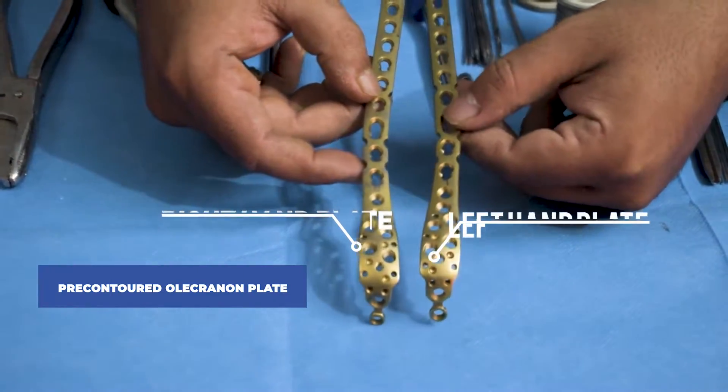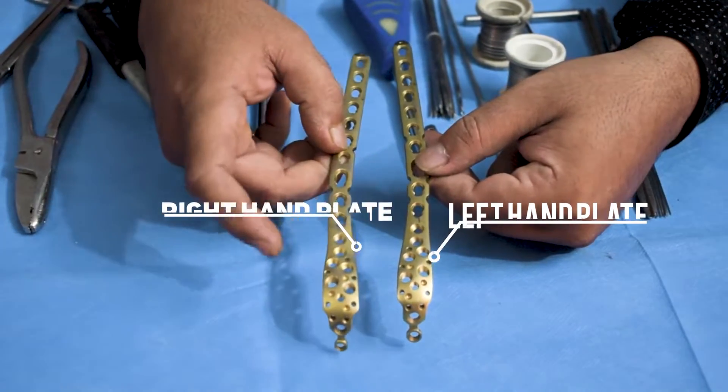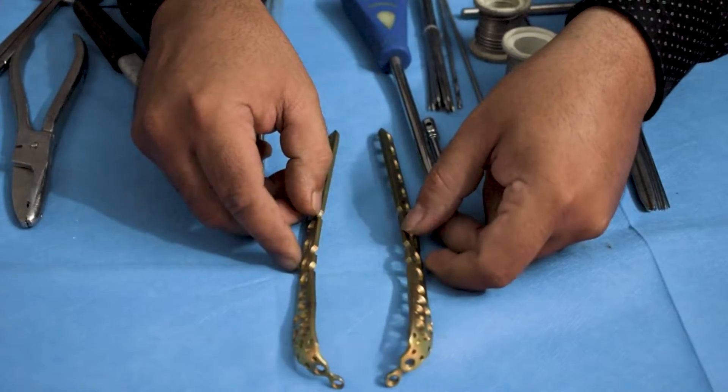It is side-specific, meaning it has a specific left and right because it is designed as per the curvature of the bone, and this is already indicated on the plate. Now we will see the fixation of this plate using the instruments.